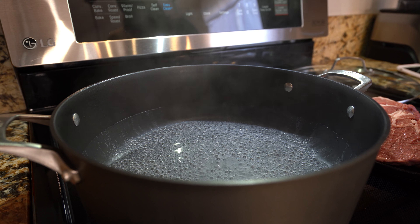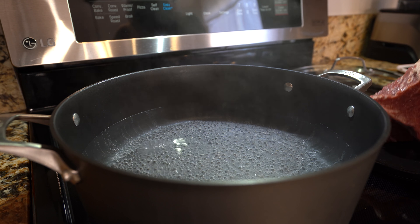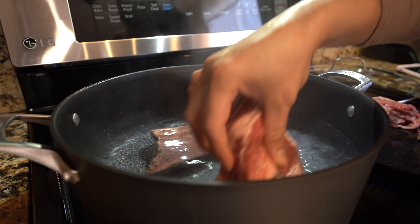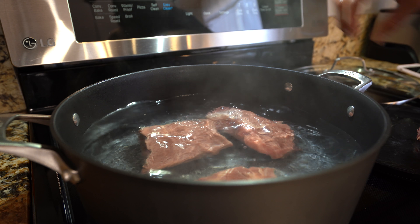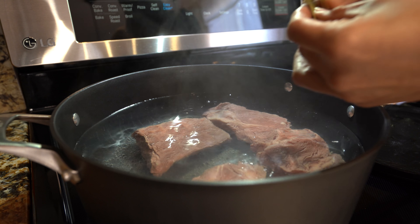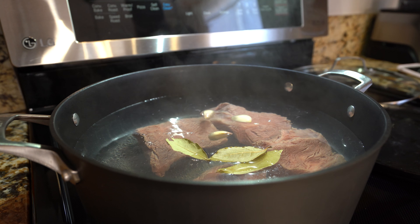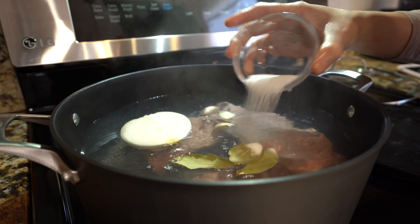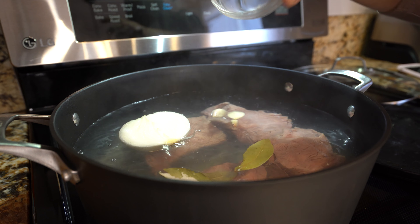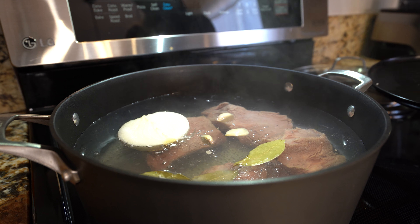Now we're going to bring 15 cups of water to a boil — I have it set on medium high heat, and once it comes to a boil we're going to add our meat. I just cut my meat into four pieces. We're going to add our three bay leaves, three garlic cloves, half of the onion, and salt — about two tablespoons. Now we're just going to leave it in there for about an hour and a half to two hours.